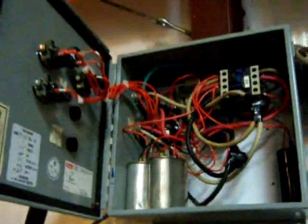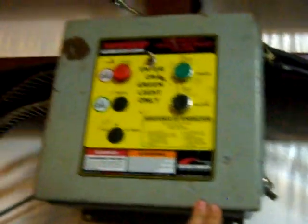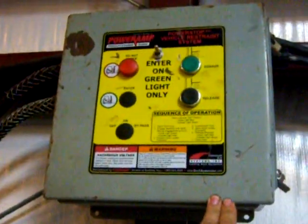This is the inside of my rotary phase converter I built. The outside might be a little bit deceiving. There's the idle motor down there — someone gave me that.